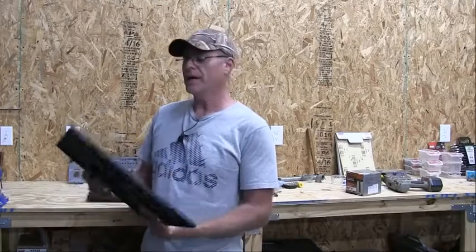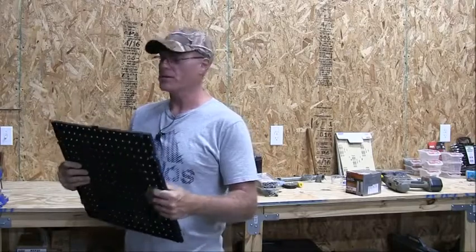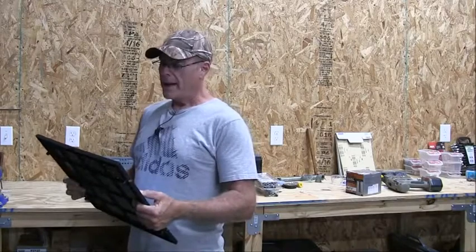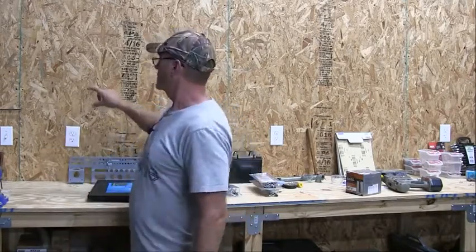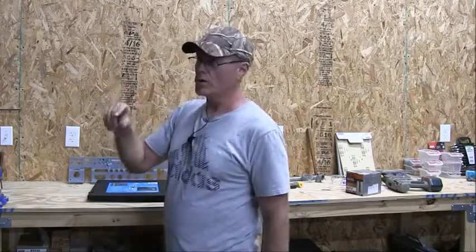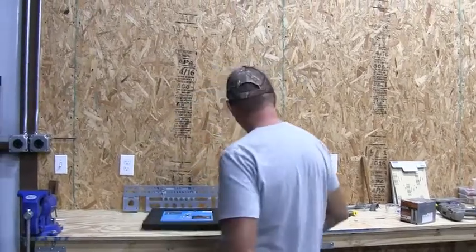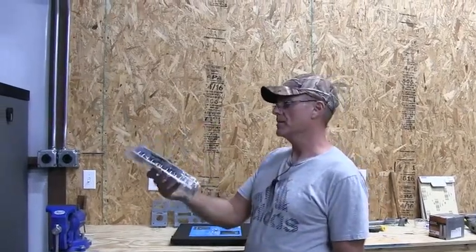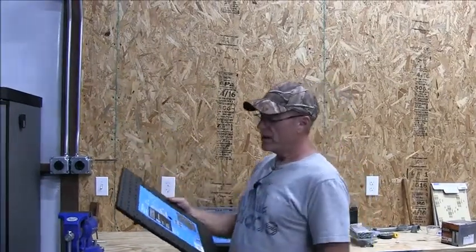Hey everyone, I want to do a little review on these interconnecting pegboards. I went to Home Depot looking for some pegboard to put on the wall by my workbench. I was going to buy some one-by-two boards to make a frame and then put the pegboard on top. But when I went to the aisle where they sell the hooks for pegboards, I found this assortment kit and noticed these interlocking pegboards.